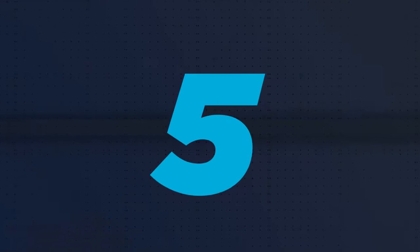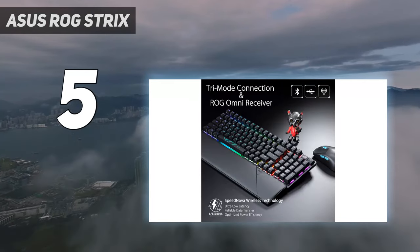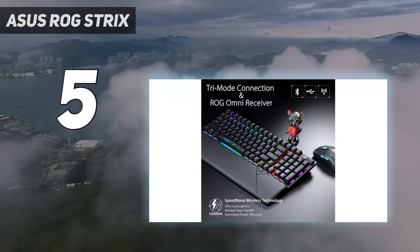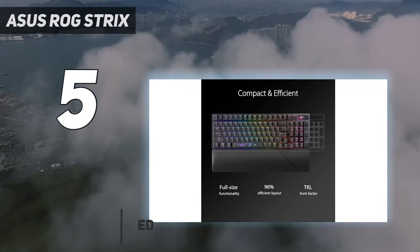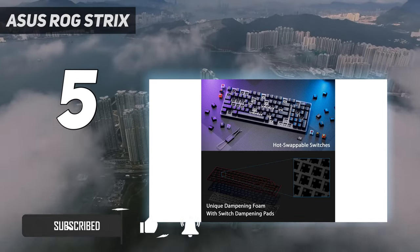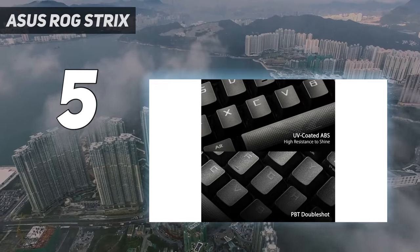Starting at number 5: the Asus ROG Strix. The Asus ROG Strix Scope 296 Wireless Gaming Keyboard stands out compared to other wireless gaming keyboards, thanks to its well-built, sturdy but not overly heavy chassis, hot-swappable PCB, and impressive 1,500-plus-hour battery life with the lighting turned off.